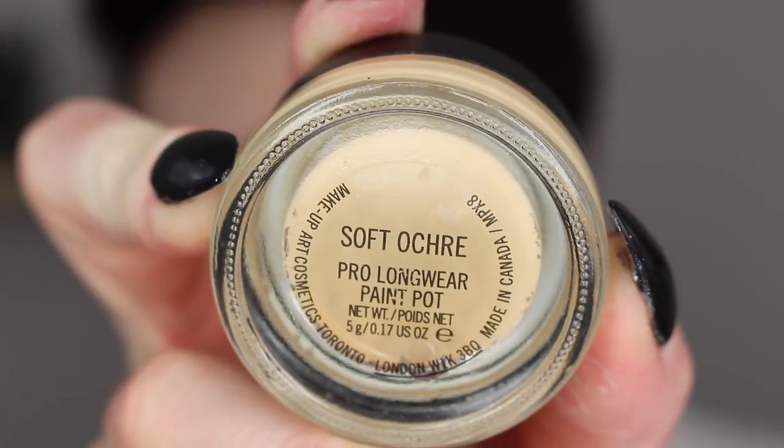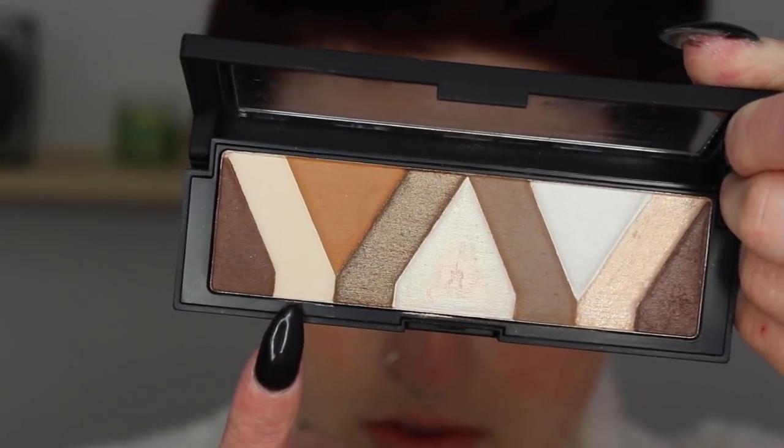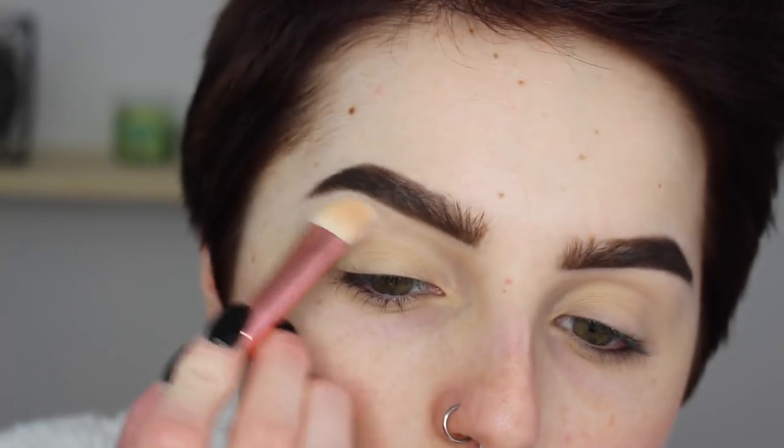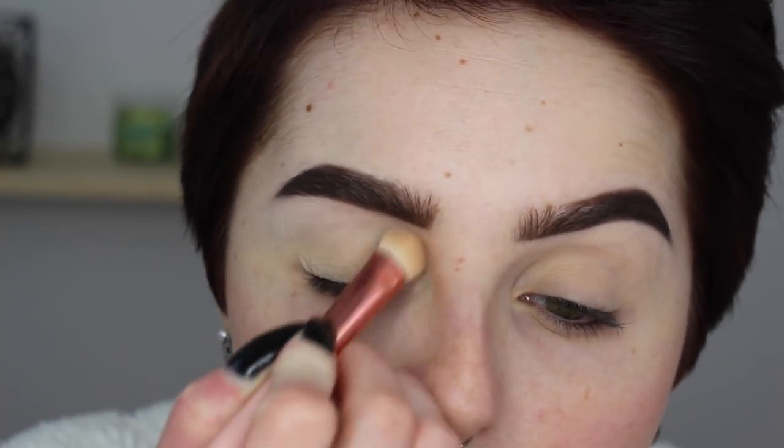Then going in with my Soft Ochre Paint Pot by MAC — this is just going to be priming our eyes for today. I wanted to do something very neutral to neutralize any veins on my eyelid without making it look like I had a base on. So I'm just buffing that all across my lid. Then for eyeshadow today, I'm going to be taking this little eyeshadow palette from Physicians Formula, taking a nice nude shade in the palette, and going from brow bone to lash line with this just to set our base.